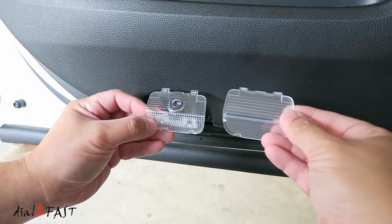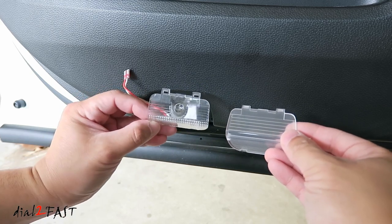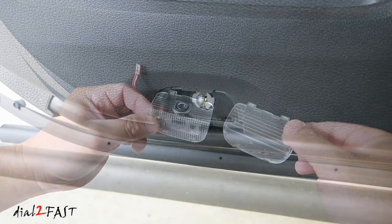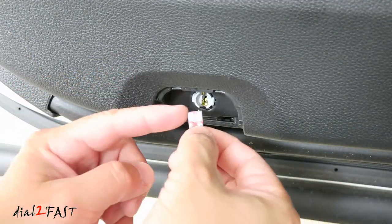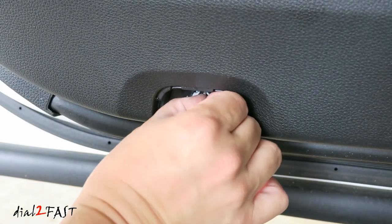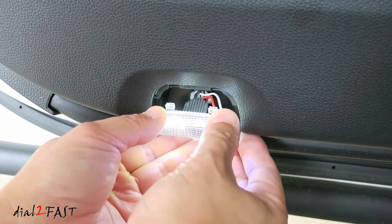Here's a side-by-side look of the original lens on the right side and the LED projector lens on the left side. Take your new LED logo projector lights and plug the circuit board into the light bulb socket. Make sure you push it all the way in. Now you want to arrange your wires so they don't get pinched on the side. Reinstall it.